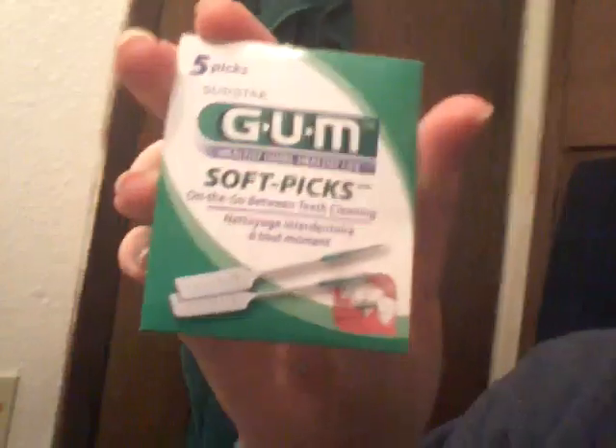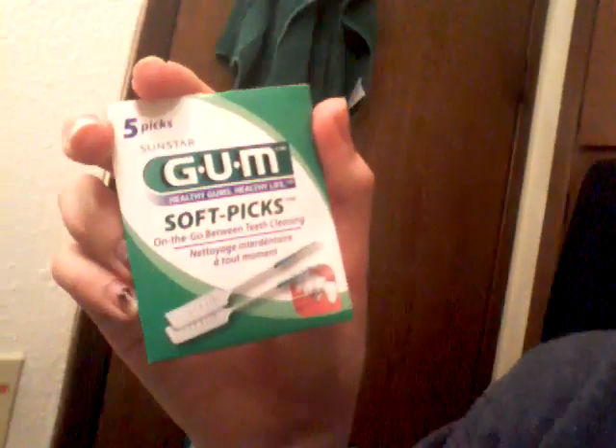It really hurts when you drink cold water or chew on ice or something. You'll also want healthy gums soft picks for your mouth. Here is what they look like — you break them off and go between your teeth.